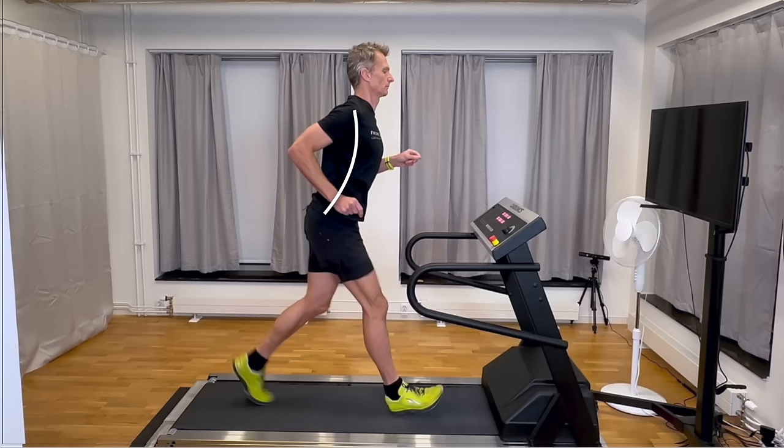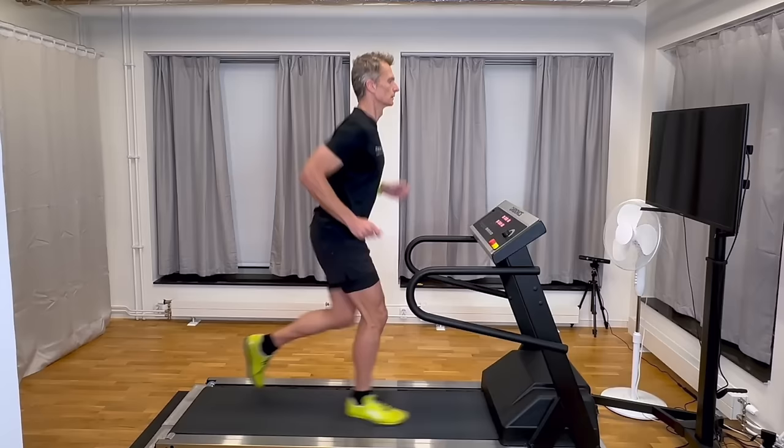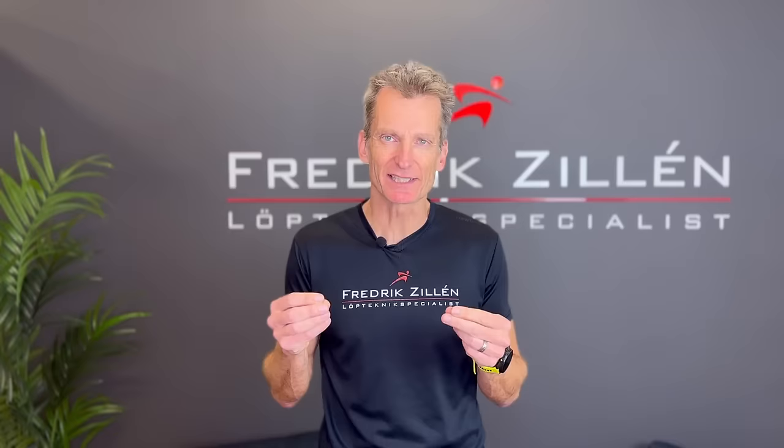But that is rarely the case. If we look at this runner, he has a curved body — the hips are too far back in relation to the shoulders. But when you ask a runner who runs this way to move his hip forward, in order to try to straighten his body or to have a tall posture, it will probably look like what I just showed. The runner will try to change the whole body to get out of the seated position. But the problem is not the whole body.